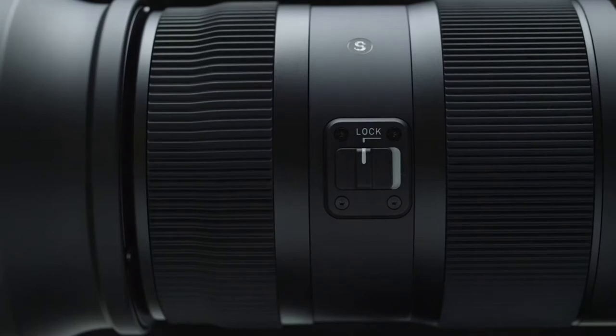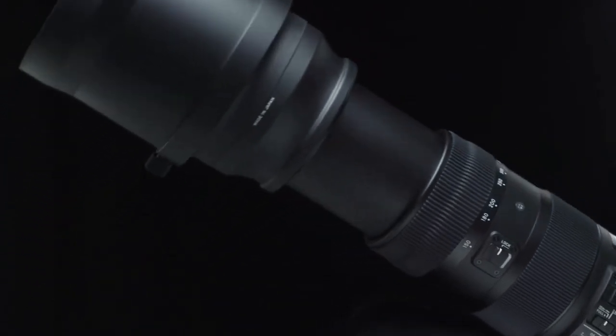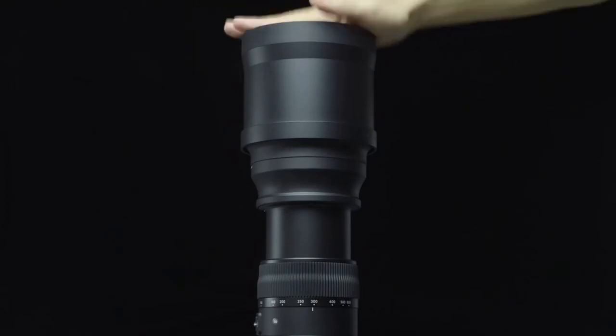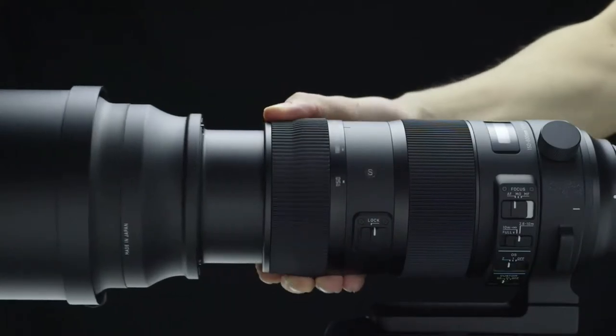Zoom lock switch. The new zoom lock switch lets you lock on to a desired focal length for highly stable shooting, even when the lens is positioned upward or downward. The lock disengages if the lens receives a shock to protect the switch, and a firm twist automatically disengages the lock.